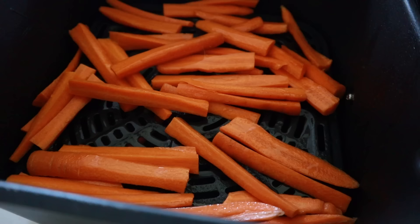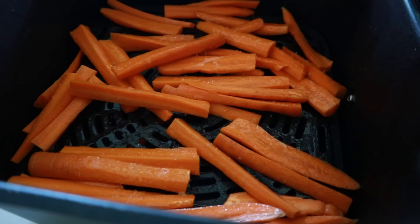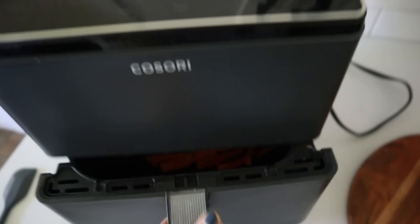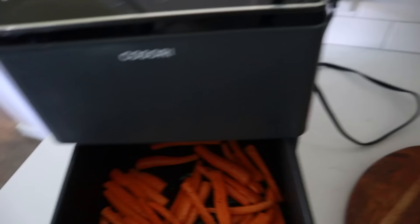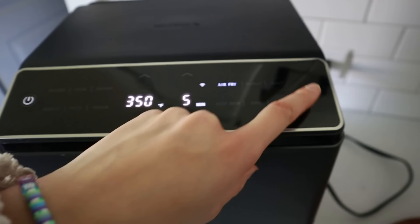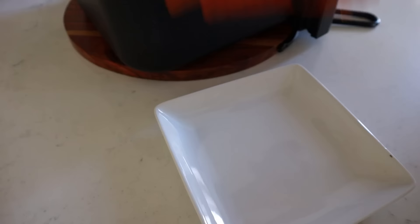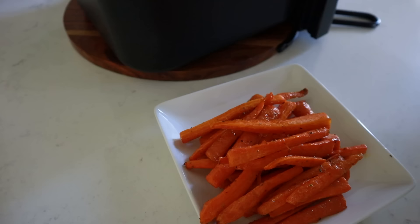Spray your air fryer basket, drop the carrots in, give them another spray, then season with salt, pepper, and Italian seasoning — however much you like. Air fry at 350 for five minutes, give them a stir, then air fry for five to ten more minutes depending on size and how crisp or tender you like them. These are perfectly fork-tender — look how gorgeous they are! So good — it's the best way to enjoy carrots.